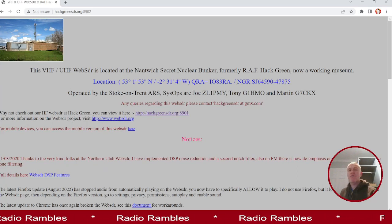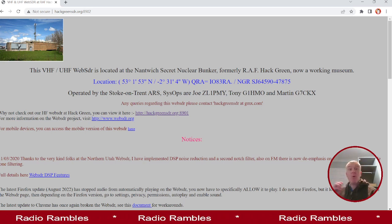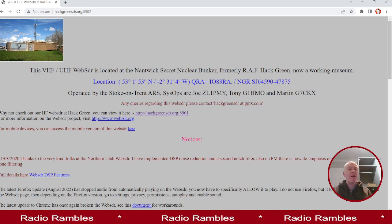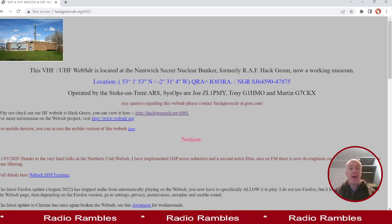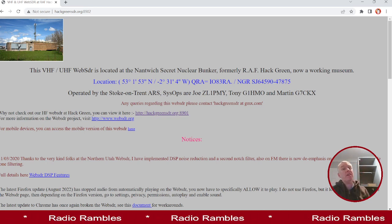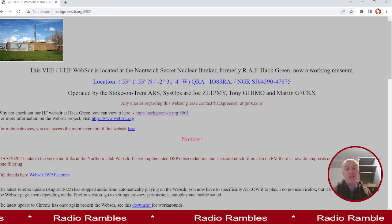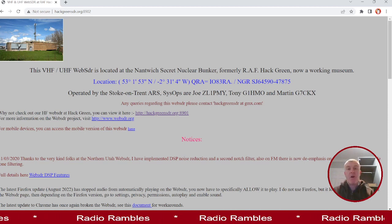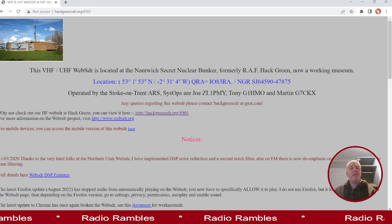Hello and welcome to another episode of Radio Rambles. In this episode I'd like to talk more about some of the points I've raised when starting out or wanting to refresh your skills in amateur radio. I want to talk today about listening to other stations on the air without the need for any kit whatsoever. One of those tips is to take time just to listen — listen to the airwaves, listen to other stations, listen to the people and how they conduct themselves and the rhythm that conversations take.